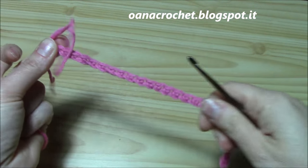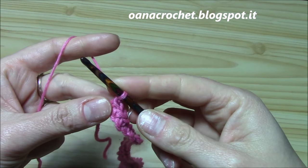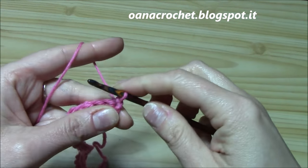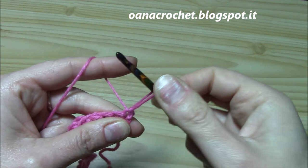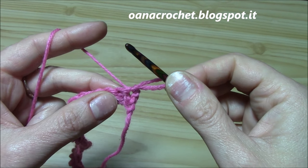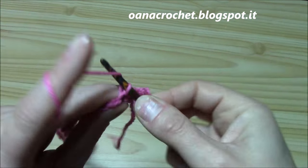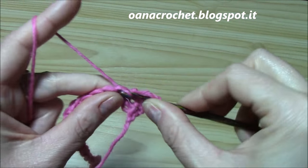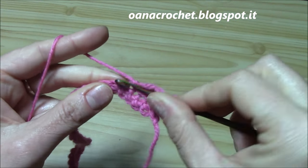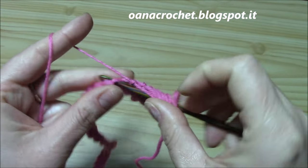I finished my first row of single crochets. Now we will begin by pulling up loops for the broomstick lace. Chain one and turn. Insert hook into the very first single crochet and pull up a loop. For how to work the broomstick lace without the broomstick, I already have the tutorial so just watch it. I am just focused here on how to work it in chevron style. I will pull up loops for this first step, and of course we want the loops to be the same size, so I will keep my finger here like this.